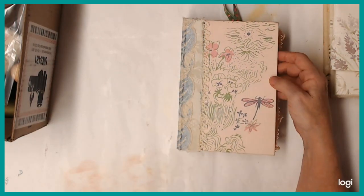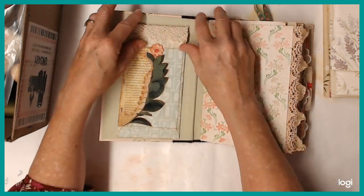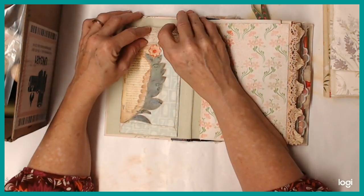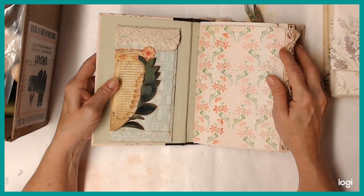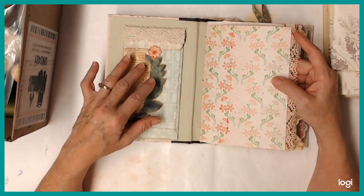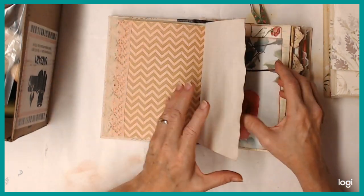I didn't do anything else to it. And this was our first mini challenge of the month — to make an envelope or decorated envelope out of a template from like a bank envelope. And I just added a little lace there. That's all I've done to that one.